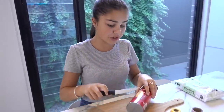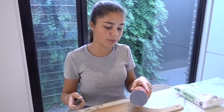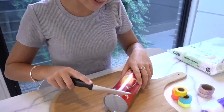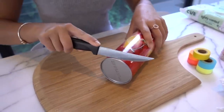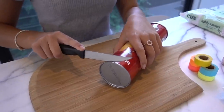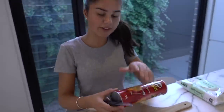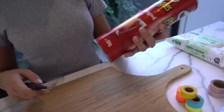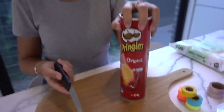Now I need to cut a little semi-circle in so the makeup removing pads can actually get out. For any kids at home, if you're going to be using a knife, I recommend getting parent supervision or your parents to help you — I don't want anyone hurting themselves. I'm going to cut a whole line right there, maybe halfway so the pads have enough room to come out, and then cut down on an angle so it creates a semi-circle.